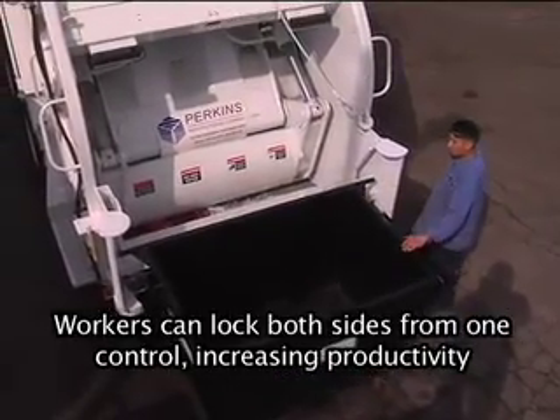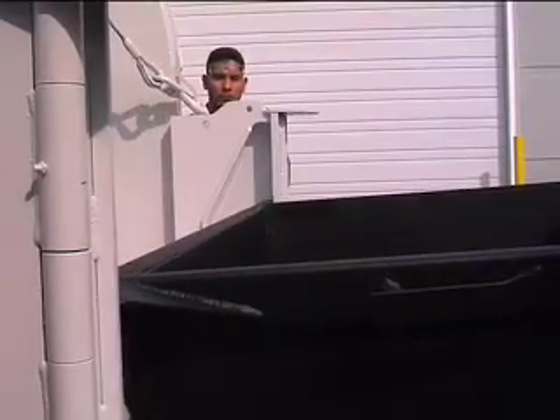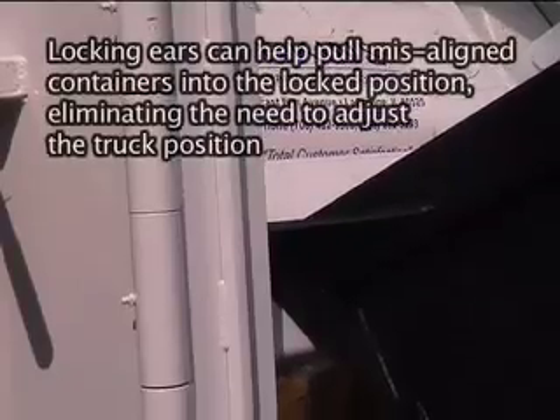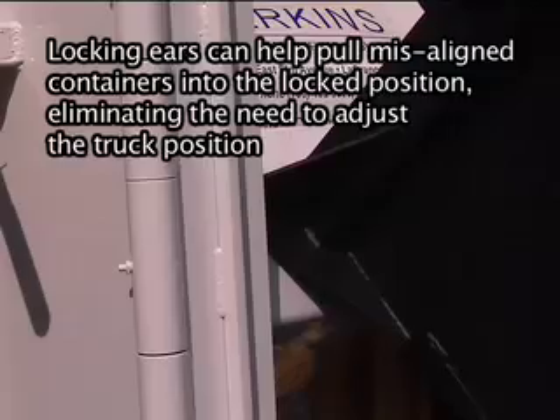Workers can lock both sides from one control, increasing productivity. Locking ears can help pull misaligned containers into the locked position, eliminating the need to adjust the truck position.